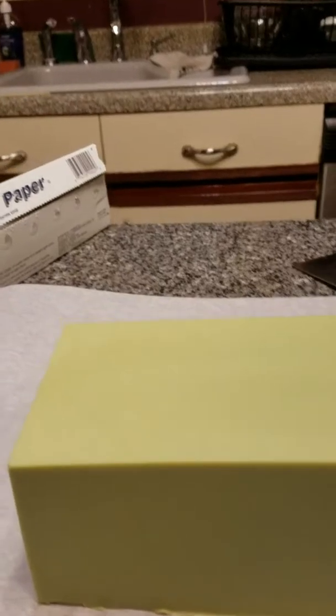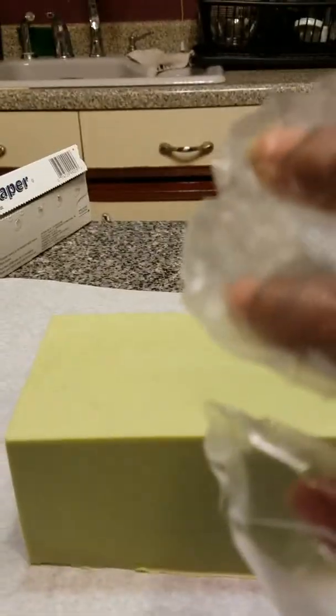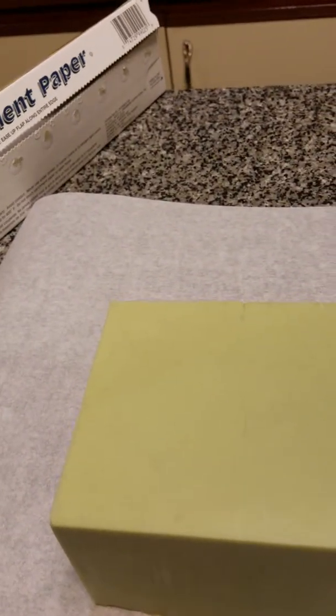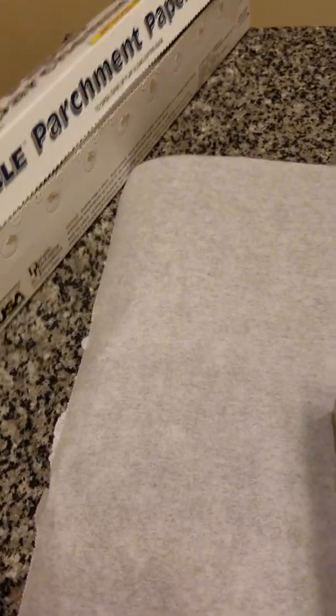I put my gloves on — clean hands, but I always put gloves on when I'm working with my soaps. When cutting, I like to put on gloves because I'll be selling these to people, so we don't want to contaminate them. I'm going to cut this in chunks like the original creators of Aleppo soap do.